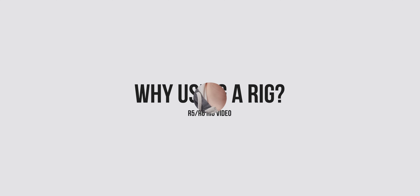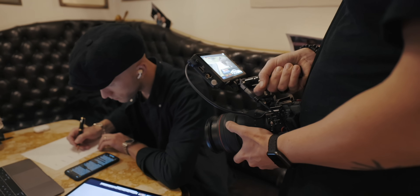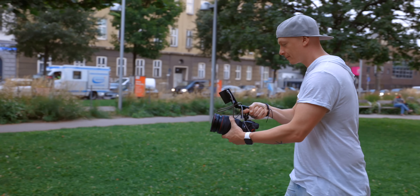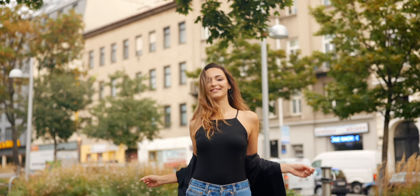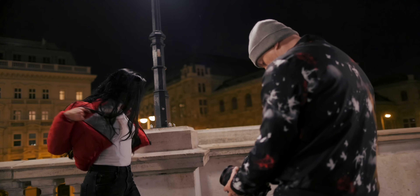Before we start rigging, let's talk about why we would rig our camera in the first place. Number one is that you want to add a little bit of weight to make the whole setup easier and more stable when shooting handheld. The extra weight actually helps a lot with stabilization, because the EOS R5 and R6 are really small and lightweight cameras. Adding a cage, a top handle, or a monitor really makes for more stable handheld shooting. If you have more options to grab your camera — like a top handle — that goes a long way for getting stable shots.